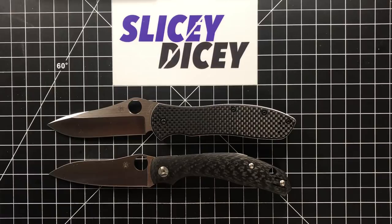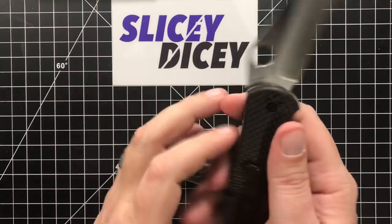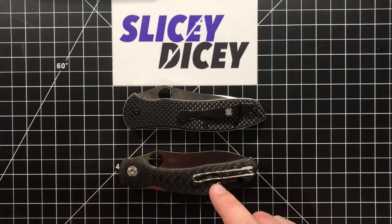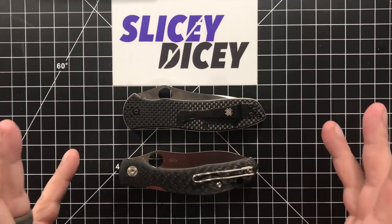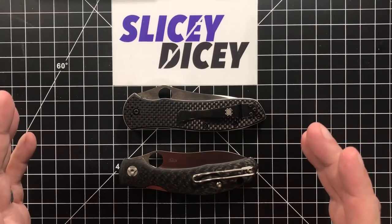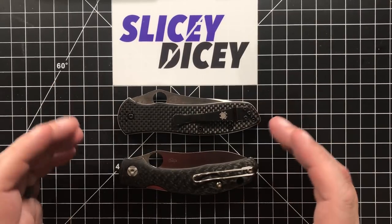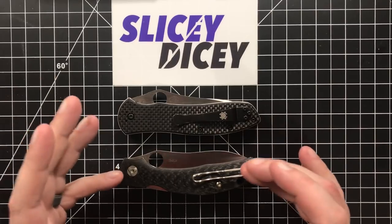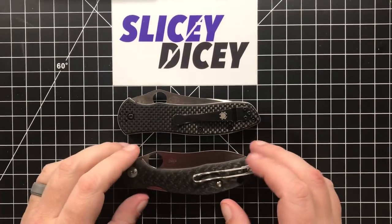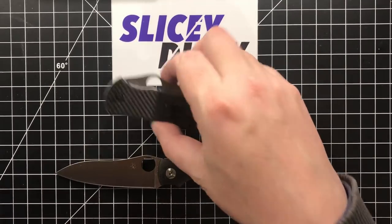Carry definitely goes to the Capara. The Gale Bradley carries pretty well, but I know some people hate the wire clip — I love the wire clip. Not only is the Capara an ounce lighter, it also has that nice deep-carry wire clip that's super easy for your hand to slide by. The Gale Bradley carries a little high — not as bad as some newer Spydercos — but still a little high. Easy win to the Capara for carry.